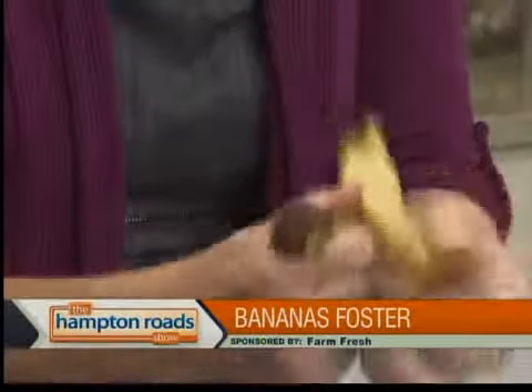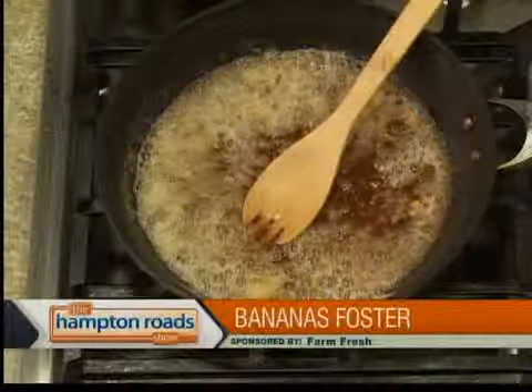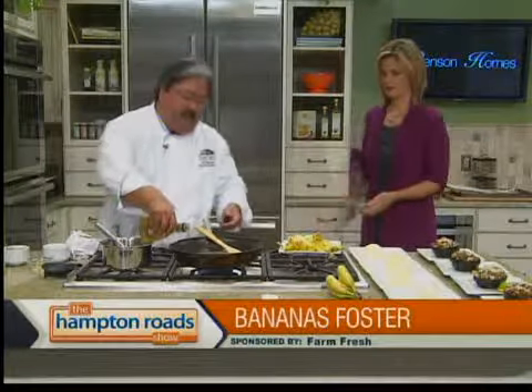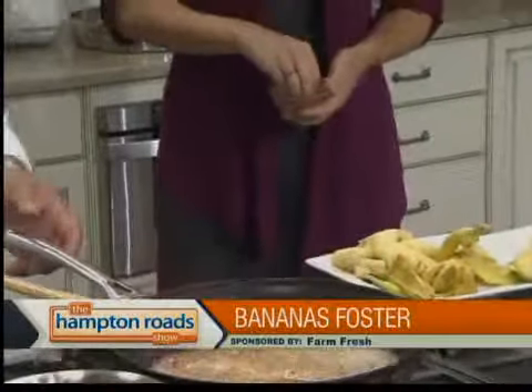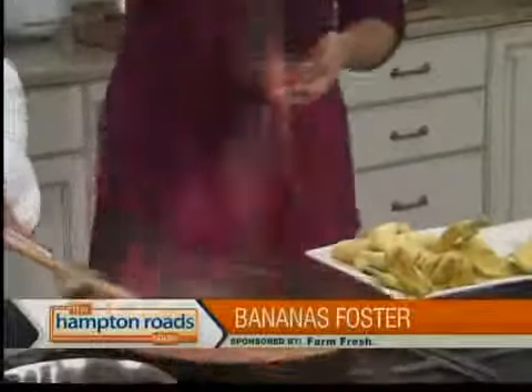We're going to hit this with a little bit of brandy. That means I stand back because I have a little bit of hairspray in my hair. We're going to do that, and then I'll give you the cinnamon so you can make the sparkles. We're going to hit this with a little brandy. Sprinkle right over the top — there we go!